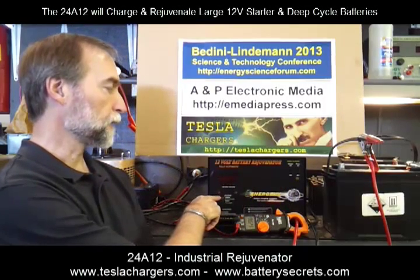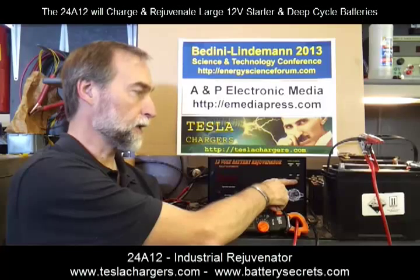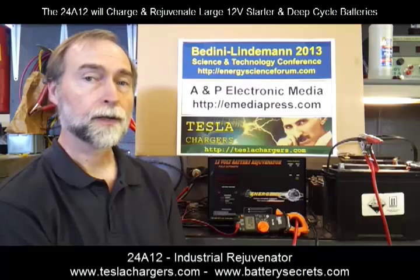It has the standard red and green lights that all of our chargers have, and has very similar activity to the other chargers we've shown. But this also has a yellow light which you don't really want to see come on — that's the light that indicates an overload condition. That overload condition shows up if the charger is being asked to deliver more than 32 amperes for over two or three minutes at a time.